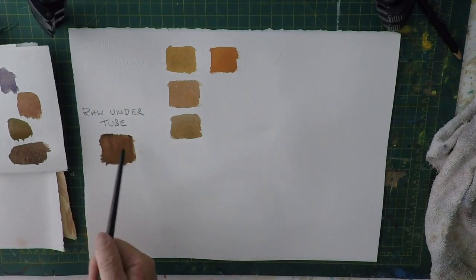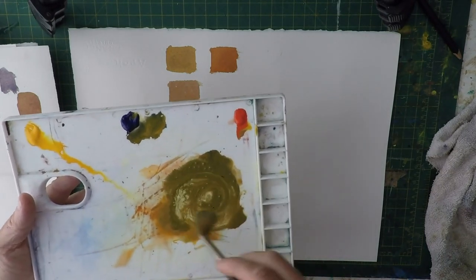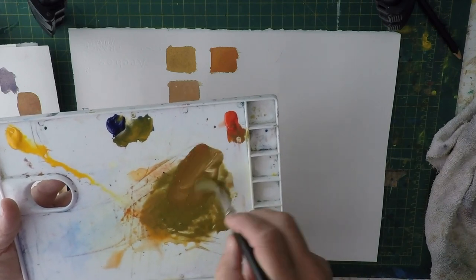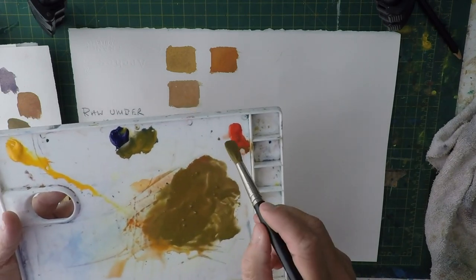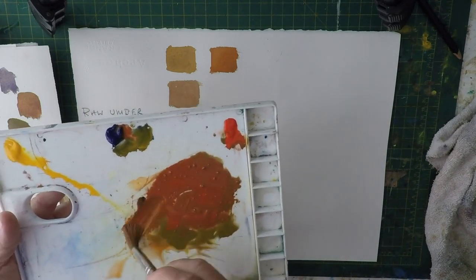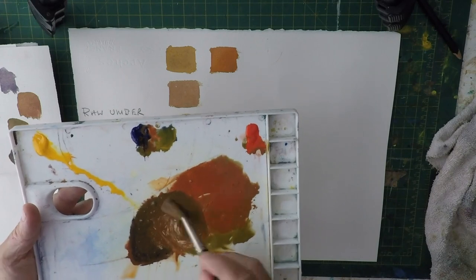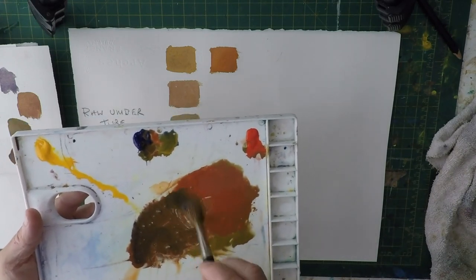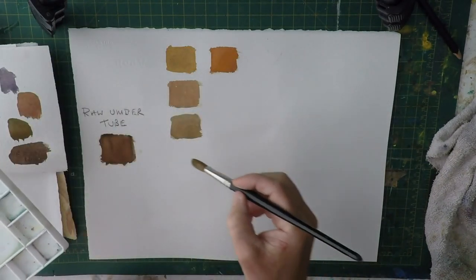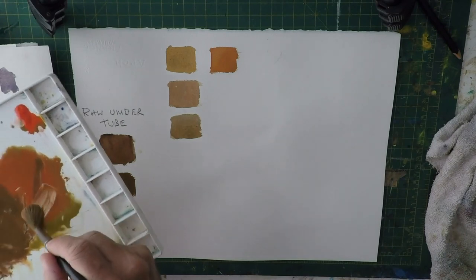What we're going to do now is see how close we can get to actually mixing that tube color. At the moment I'm adding more blue, so I've got a very greeny, olivey brown. If I put some more red in — a bit more red — you can see that cadmium red is so strong. Now I've gone purple. By adding more blue we're almost there. Let's have a look — it's not quite as warm, so maybe just a little bit more red.